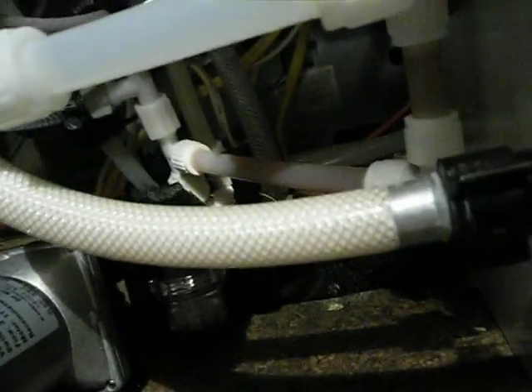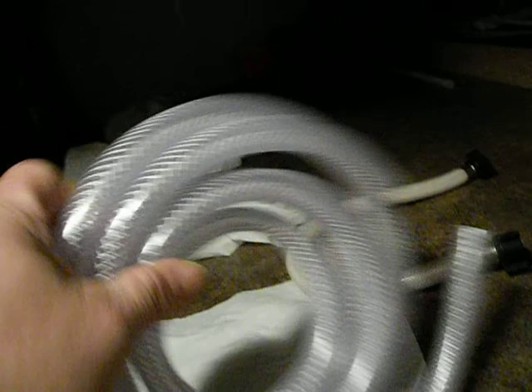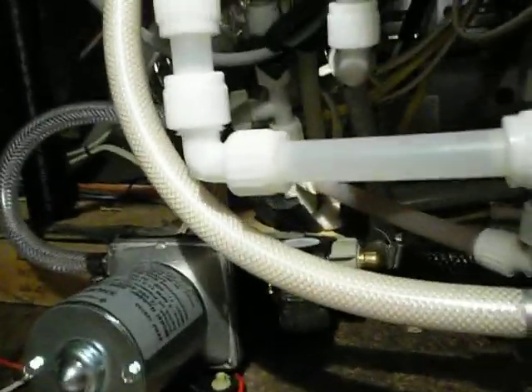If you have any problems and want to know how to make a hose, get some of this reinforced hose — you can look at it and see the fiber in it. It's good for 200 PSI. That concludes it. Pray I don't have another leak; I'm tired of it. Y'all have a good day.